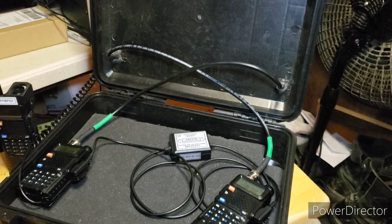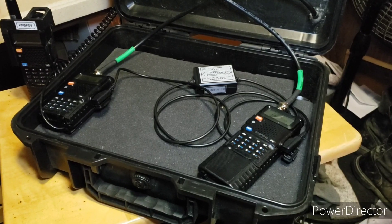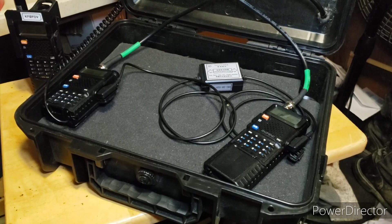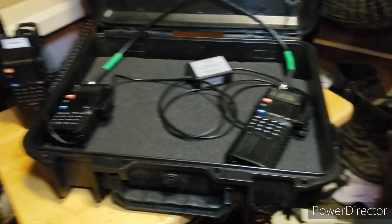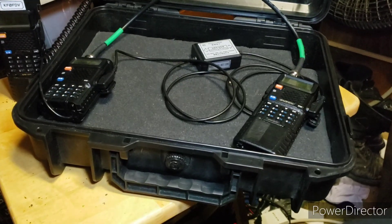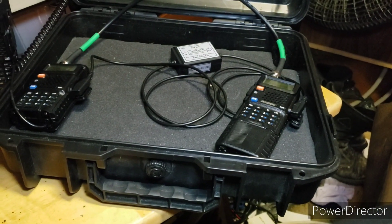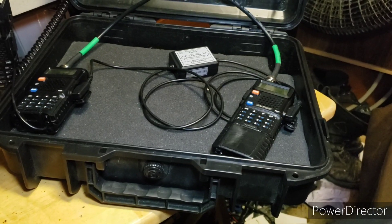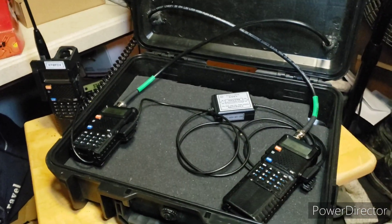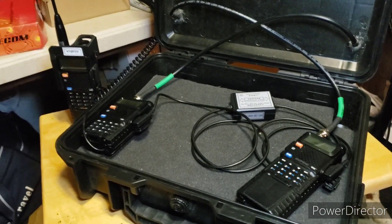For $160 you can take this repeater outdoors. You can also do this with GMRS - I have a GMRS license and a couple of GMRS HTs that look just like these Baofengs. You can make a GMRS repeater the same way - it works the same for GMRS or ham radio.